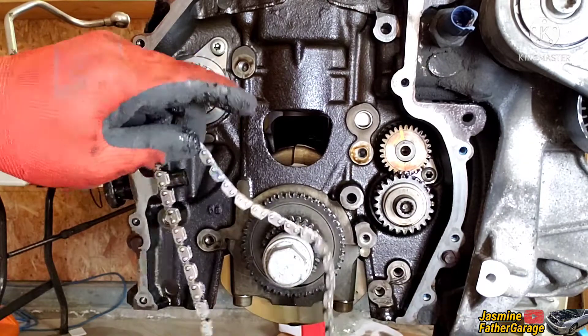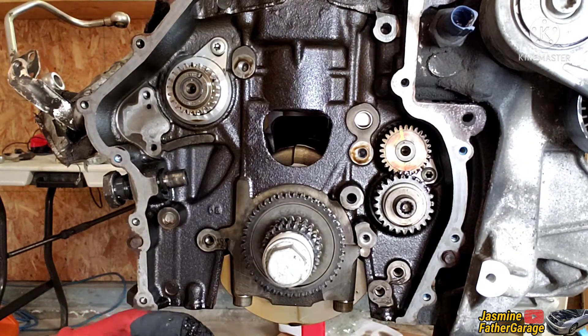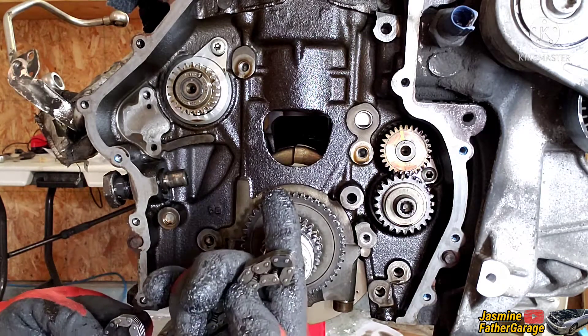There we go — it's gone. Make sure not to spin the crank; leave it exactly how it is. Now let's put the brand new chain in.